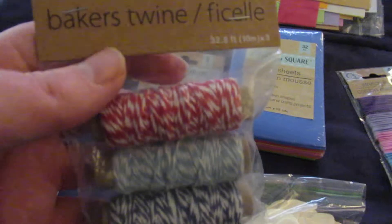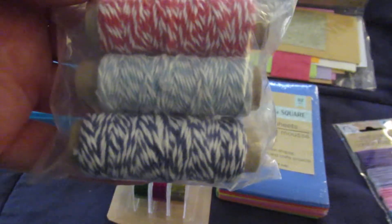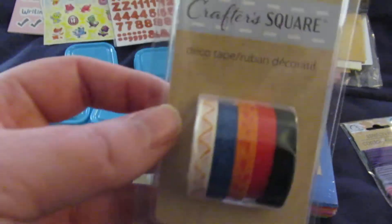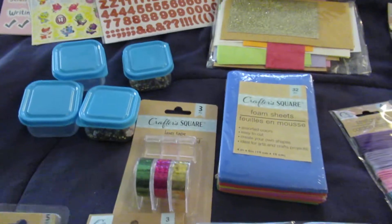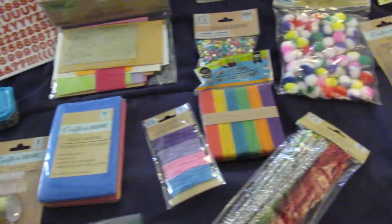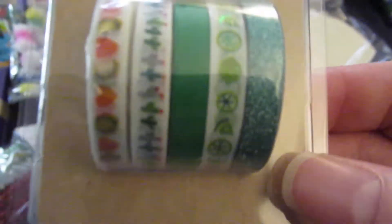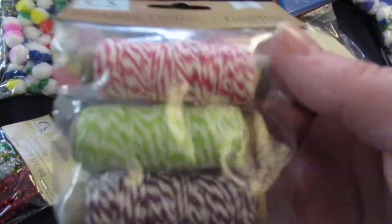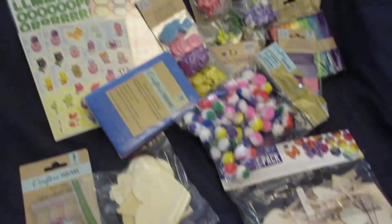They're each getting a pack of twine — for my five-year-old it's red, light blue, and dark blue. They're each also getting a pack of washi tape. The only difference between the two boxes is the washi tape and the twine — this washi tape and twine are for my nine-year-old. Everything else is exactly the same.